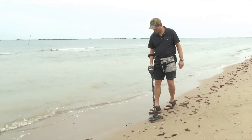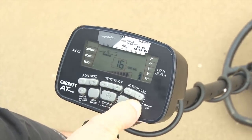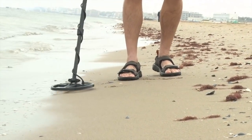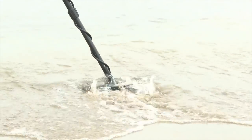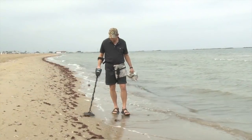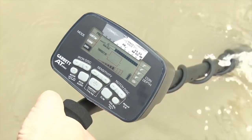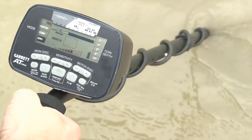Saltwater is conductive and produces signals similar to foil. First, ground balance the detector to the area that will be hunted — saltwater beaches typically ground balance between 0 and 20. If necessary, reduce the sensitivity until the signals become stable. Swing the search coil flat and at a constant height. The detector will be less stable in shallow breaking surf where the search coil is in and out of the saltwater, as the environment is constantly changing. If necessary to improve stability, you can negatively bias the ground balance by several points — press and release the ground balance button and use the minus notch disk push button to manually reduce the ground balance setting. Introduce only as much negative bias as is needed to achieve stable operation.